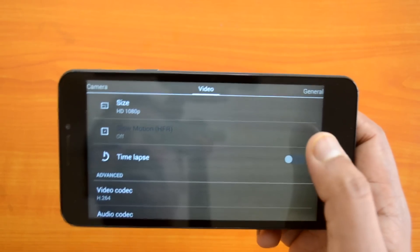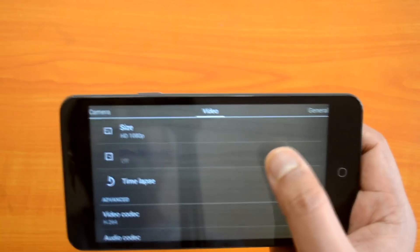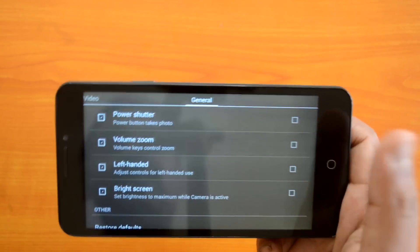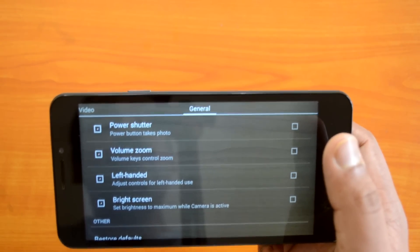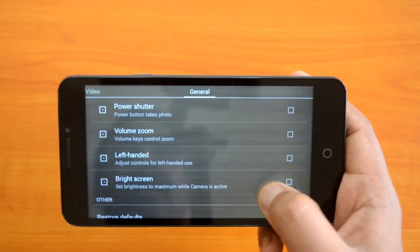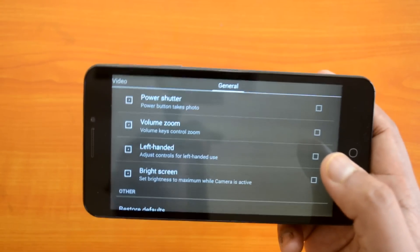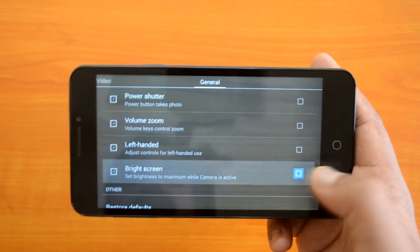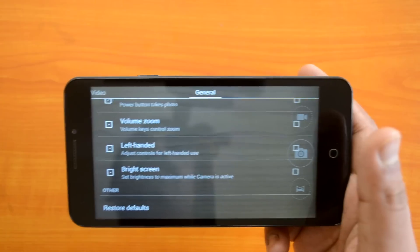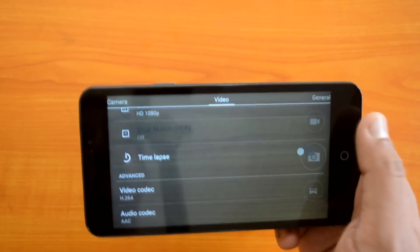For video recording, you can shoot at 1080p, 720p, QVGA, and other resolutions. There is also a slow motion option, time lapse, and codec information. Under general options, the power button can be used to take a photo, and the volume keys can be used for zooming. There is also left-handed operation control and an option to set brightness to maximum when the camera is active — which is pretty useful if you are on low brightness and can't see the subject clearly while shooting.